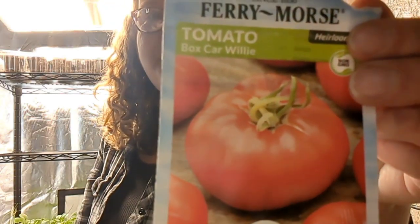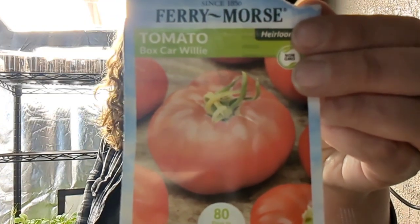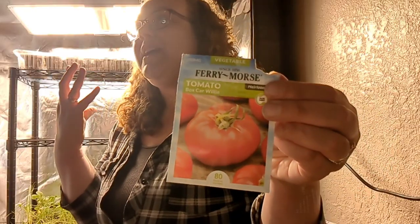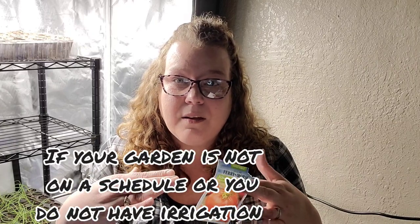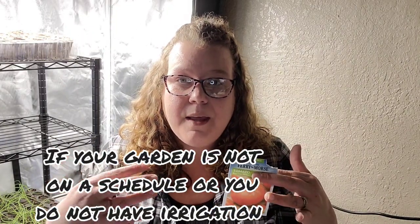This is the Boxcar Willie — another huge, prolific heirloom tomato. It can grow up to 12 ounces, it's indeterminate, and it's also a crack-free tomato, which is good because we get lots of rain and then it dries out. The reason tomatoes crack is because of inconsistent watering — when a big rain comes, they suck it all up and burst. That's why tomatoes crack.